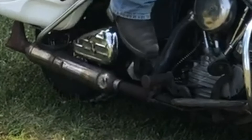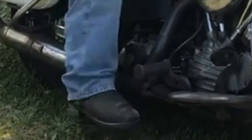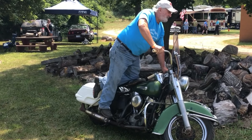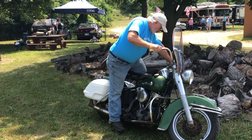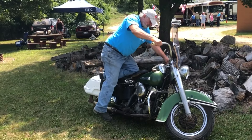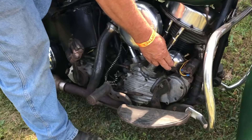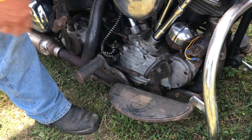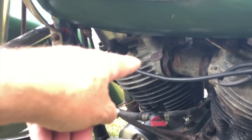Now it's under power. You want to make the best of the choke. Is this the choke here? Yeah.